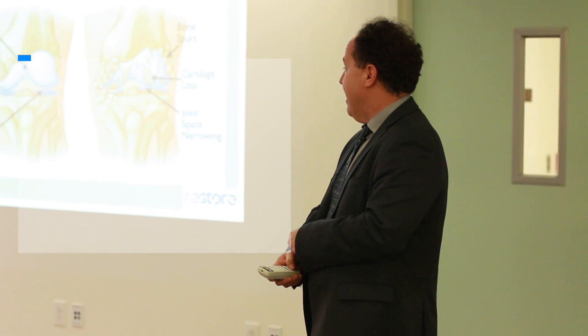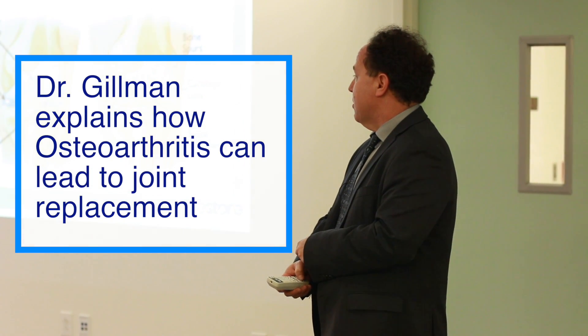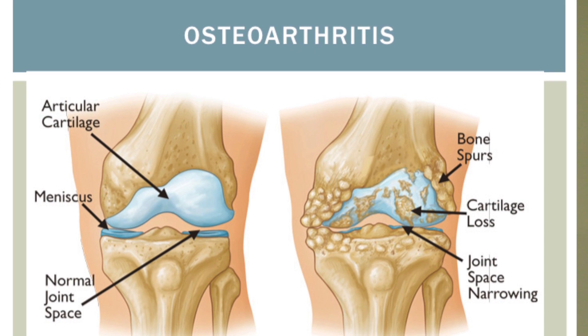In this diagram we have a picture of a healthy knee with cartilage covering the bone called the articular cartilage. This is a smooth white Teflon coating in a healthy joint.